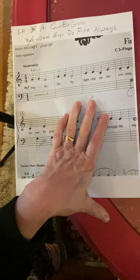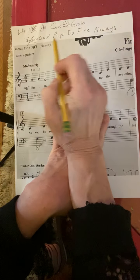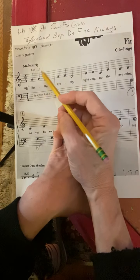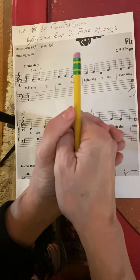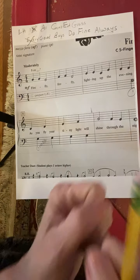I'm not going to start with F. The lines in the right hand would say Every Good Boy Does Fine. Lines in the left hand — get rid of Every — Good Boys Do Fine Always. You have to memorize that. Face in the Space, All Cows Eat Grass for the left hand. Every Good Boy Does Fine in a line for the right hand. Good Boys Do Fine Always for the left hand.